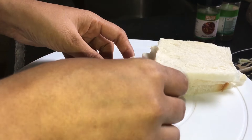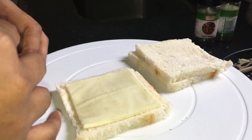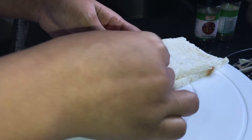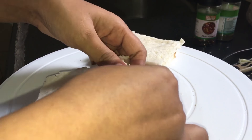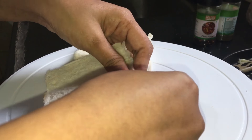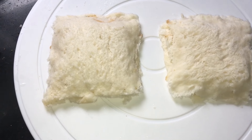Now we have to keep a cheese slice on top of the bread, like this way. If the size of your cheese slice is more than the size of your bread, you can cut it accordingly. Then you have to cover it with another bread. Now we have to wet our fingers and press it from the edges so that the cheese does not leak while frying. We have to fold it properly from the edges so that the cheese doesn't ooze out. Likewise I have prepared both the breads.